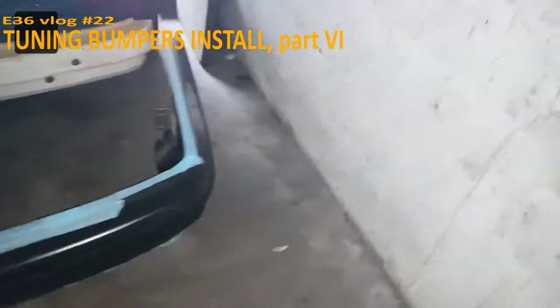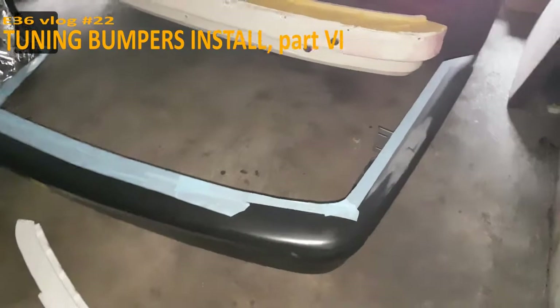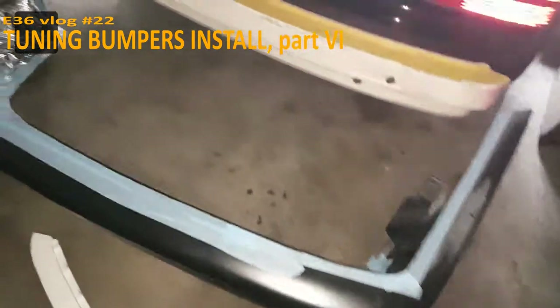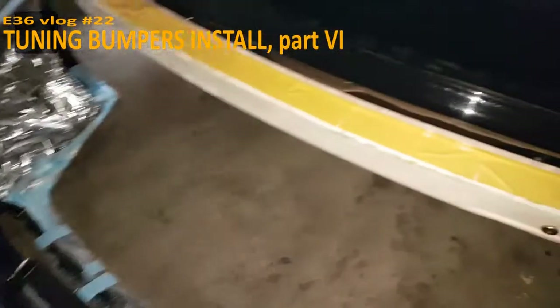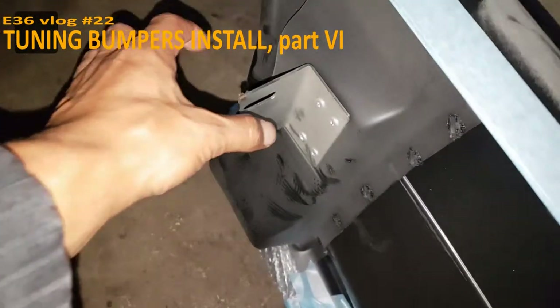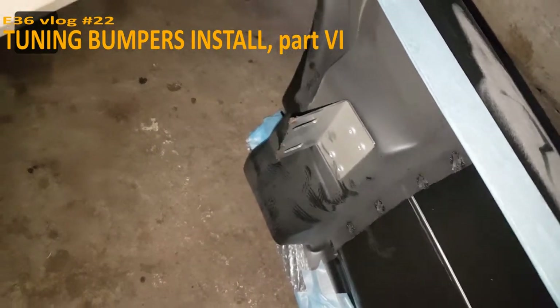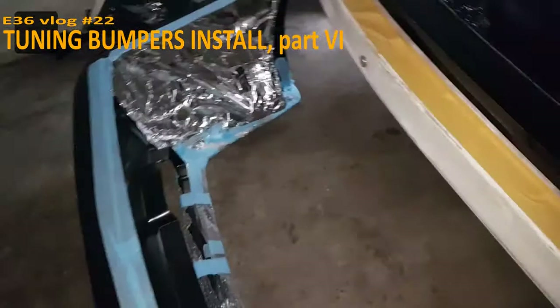We don't know 100% sure if the back bumper is the right one because there are two numbers on it. We think and hope it's the good one. We already see that the problem is here — the alignment is about three centimeters outside, so we have to fix that. But first we're gonna eat.